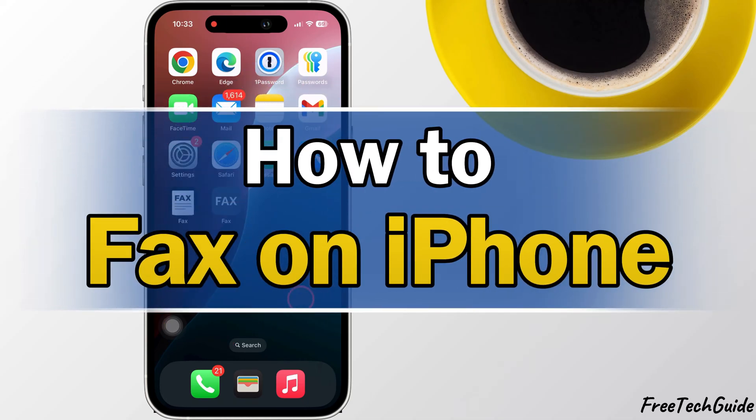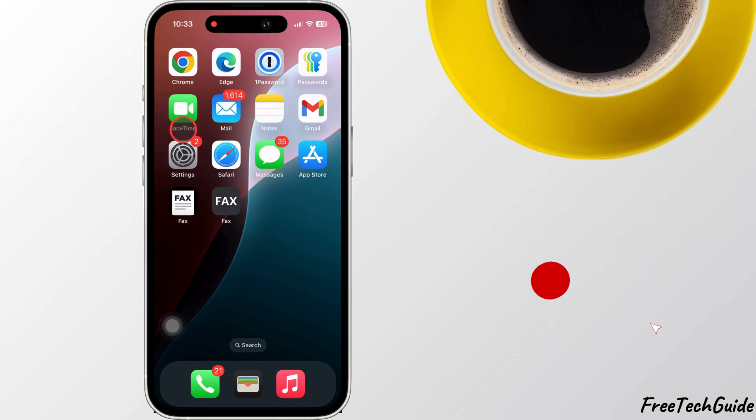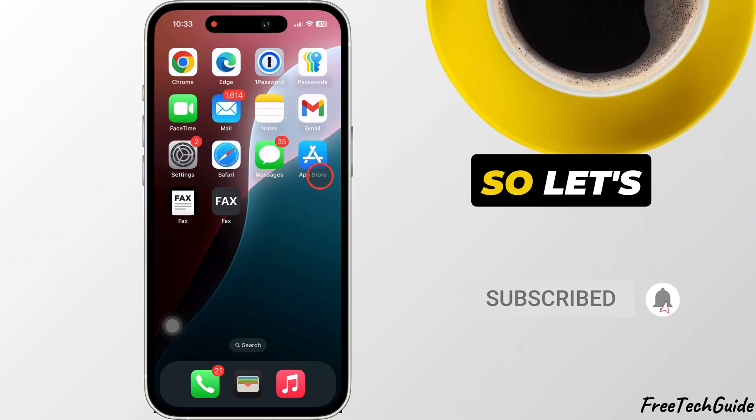Hello friends! In today's video, I'll show you how to fax directly from your iPhone. It's quick and simple, so let's get started.